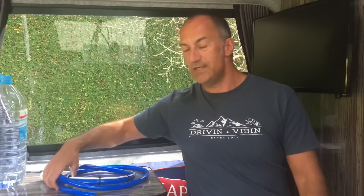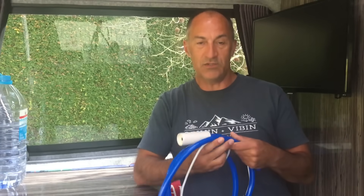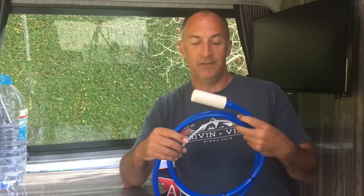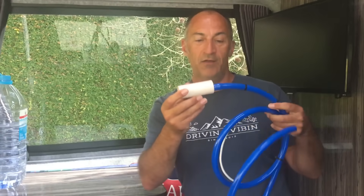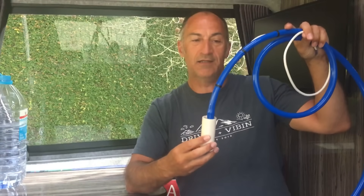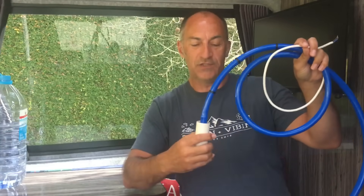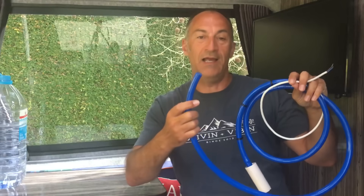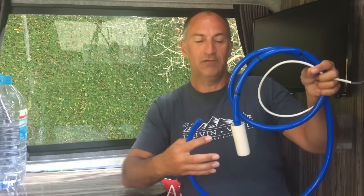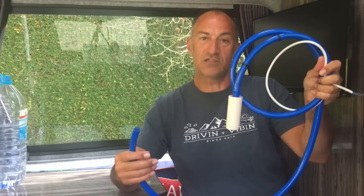Another way is with a pump system. A simple version of that is what I've got here — this is a 12 volt submersible pump. You put a 12 volt supply on this, drop the plastic hose into your drinking container, then put 12 volt power onto it and that will give you a pumped water supply that you can connect to a tap next to your sink. Really simple and really basic. We've actually got one of these installed in our van.